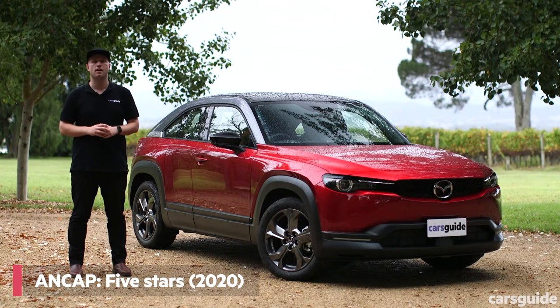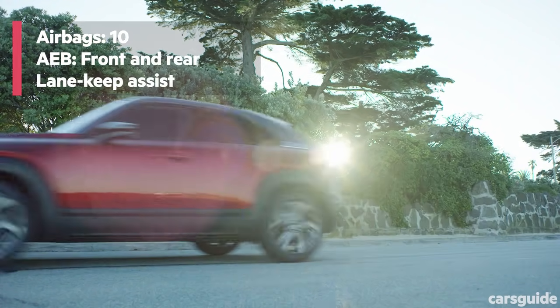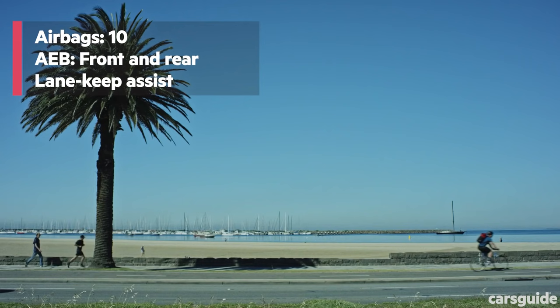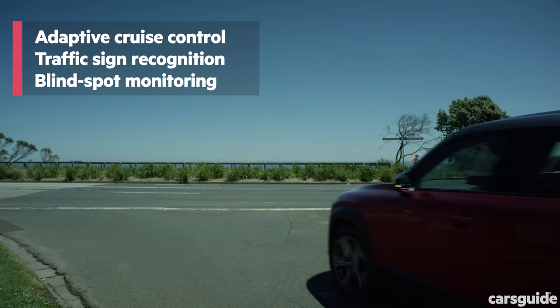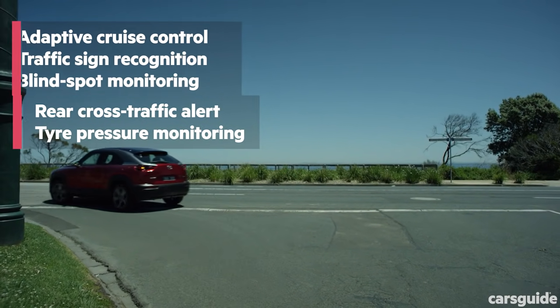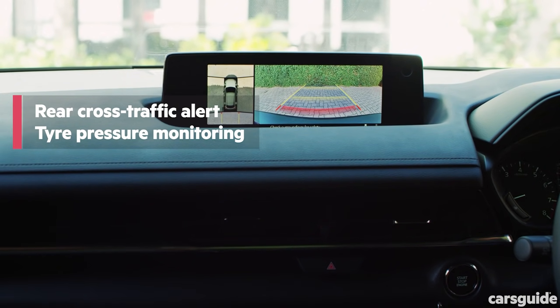ANCAP awarded the MX-30 its maximum five-star safety rating for 2020, with all three M-Hybrid variants getting full marks. Range-wide advanced driver assist systems generously extend to front autonomous emergency braking with intersection assist and pedestrian and cyclist detection, lane keep and emergency assist, adaptive cruise control with stop-and-go functionality, traffic sign recognition, driver attention alert, high beam assist, active blind spot monitoring and rear cross-traffic alert, rear autonomous emergency braking, a reversing camera, rear parking sensors and tyre pressure monitoring.